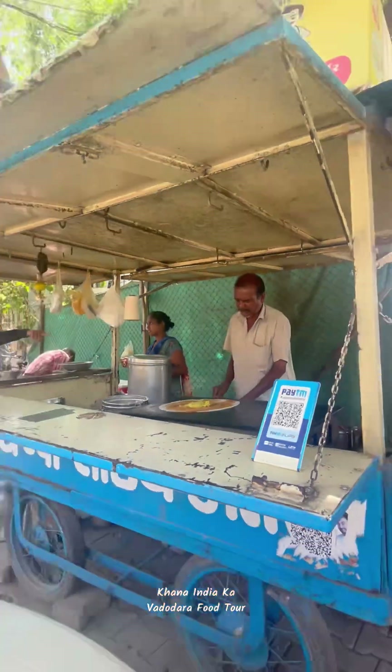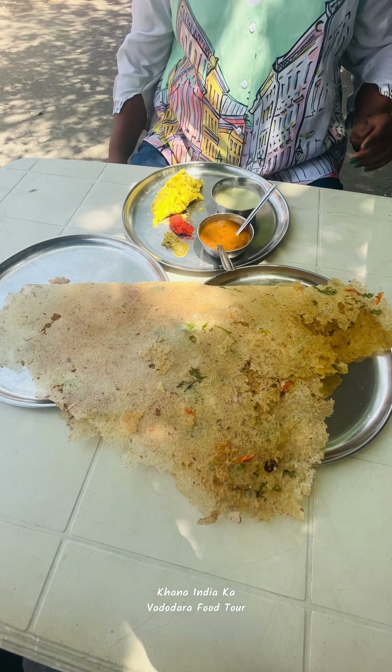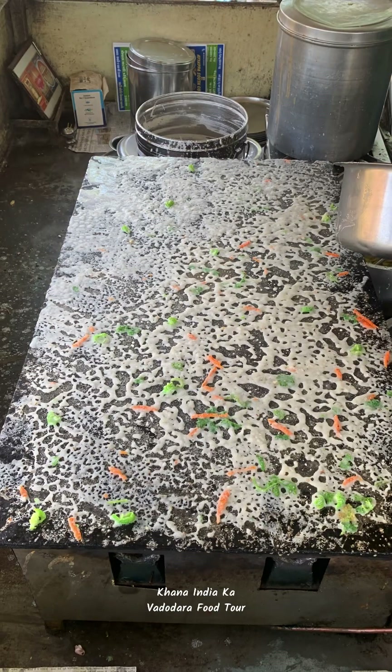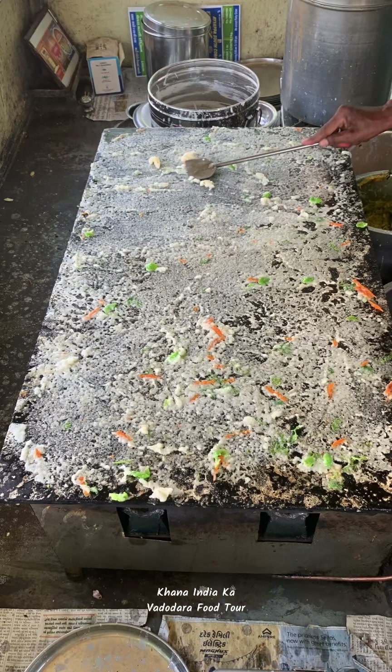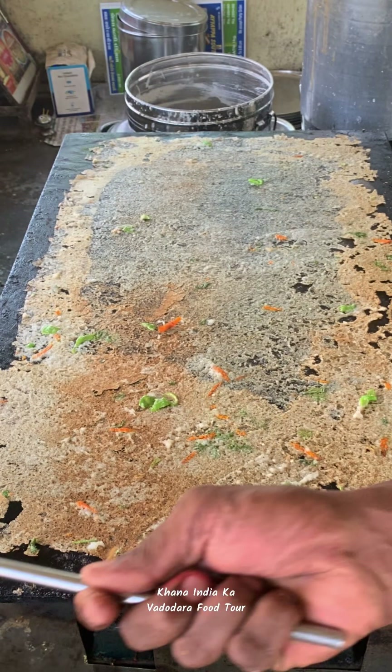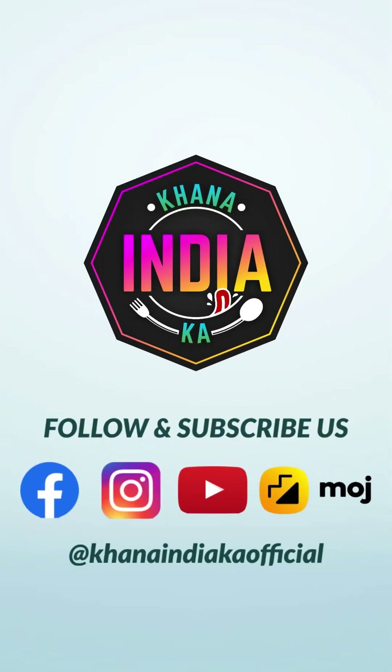If you want to eat this food in India, please like this on the Facebook page. Follow me on Instagram and subscribe to the channel. Please like this video. See you in the next video. Bye bye.